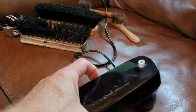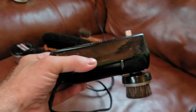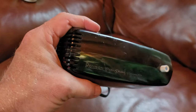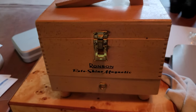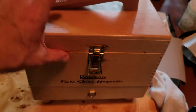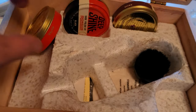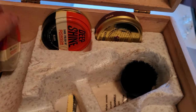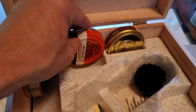Here's the key - this old gem called a Ronson Roto Shine Magnetic. You can pick these up on eBay pretty cheaply. You can get the set itself just like this, or you can get one in the original box. It comes with a little shoe shiner - you can put your foot on top and shine. Inside is where the Roto Shine would have been. This thing was from the 60s, so the original stuff inside is all solid and you don't want to use that.